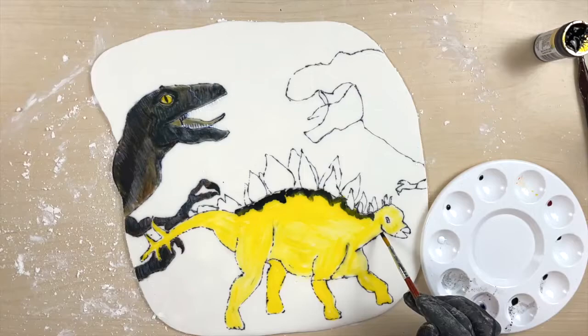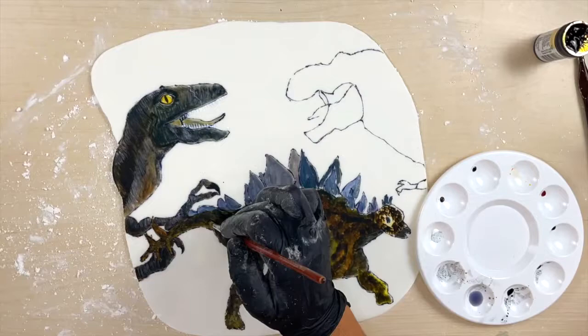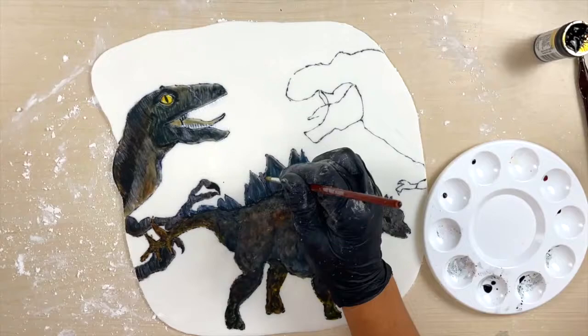For the stegosaurus, I painted him yellow just to give that base coat a pop, then added black, brown, and green — same thing — and highlighted it. But because this dinosaur had a scaly skin texture, I used a stippling effect rather than just painting with different strokes.